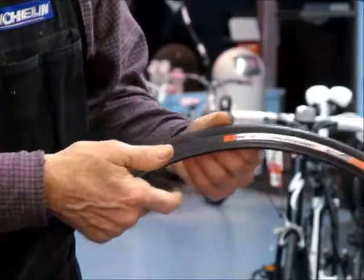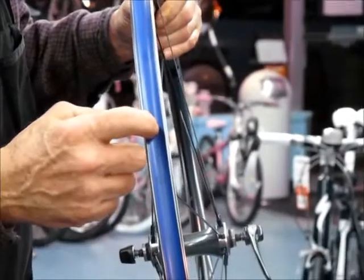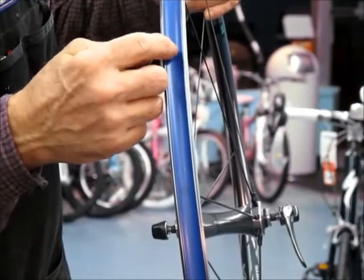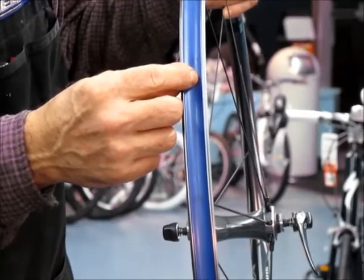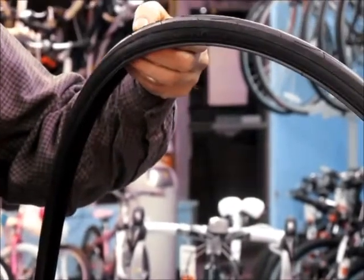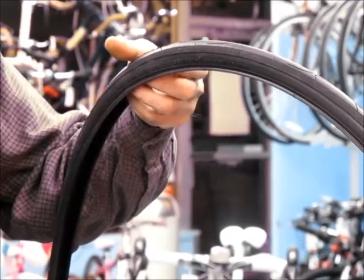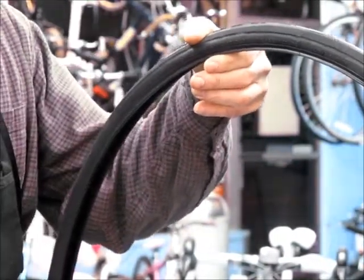This tire appears to be fine — no problem here. Some flats are caused by a bad rim strip. The rim strip is inadequate if it doesn't cover all the spoke holes; the sharp edge of a spoke hole can cause a flat from the inside. Flats can also be caused by what I call an impact puncture or a snake bite, where you're running too low a tire pressure and hit a bump — the tire compresses too much, pinches the tube, and causes a flat.